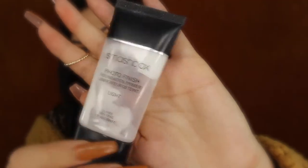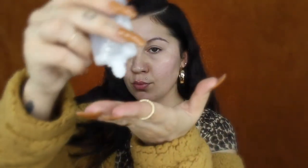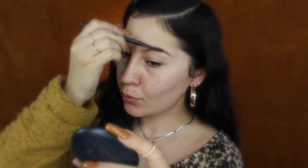Here I'm going to start by prepping my skin. I'm putting on some Mario Badescu rose water spray, and then I'll be applying some primer, which is the Smashbox Light Photo Ready Primer.